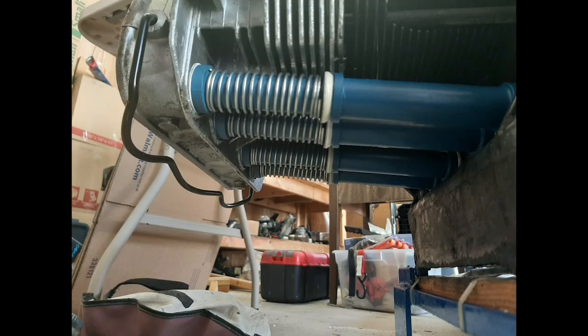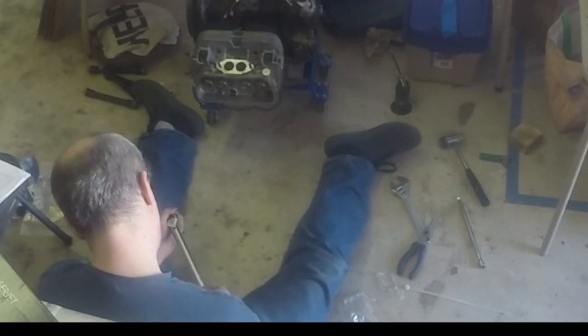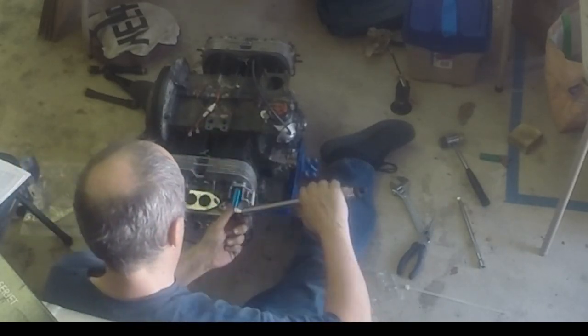Here's what the plastic spring pushrod tubes look like when installed. There's a sequence of tightening the cylinder head nuts several times to bring them up to full tension.